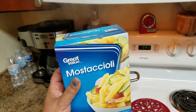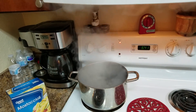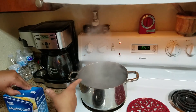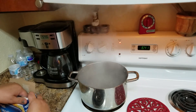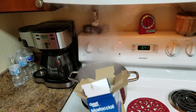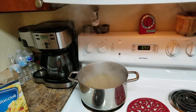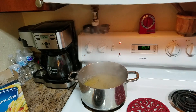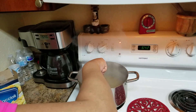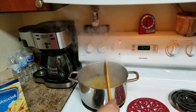We're not going to add any salt and we're not going to add any oil. As you can see, the water has to be boiling before we add the pasta. We're going to cook this uncovered for approximately eight to ten minutes, or until the pasta is done. Now we're going to wait for the pasta to cook.